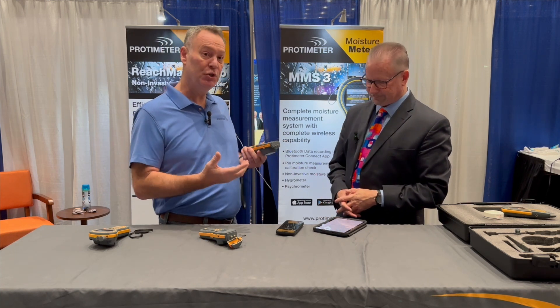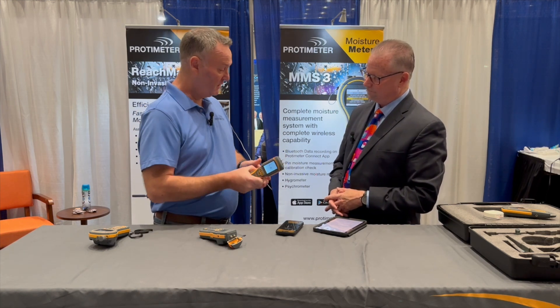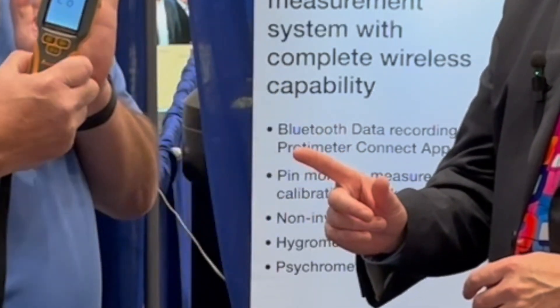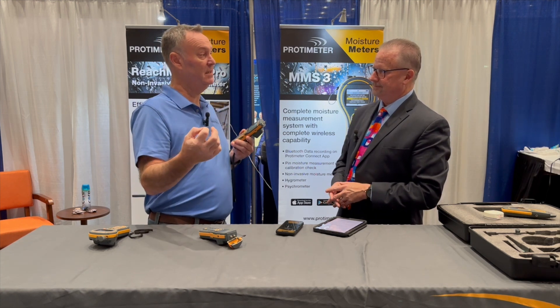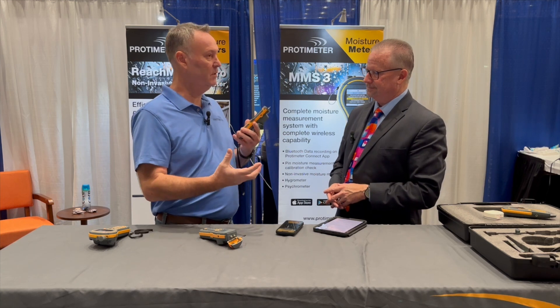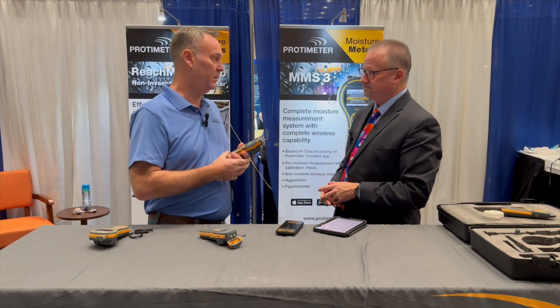I recommend taking two readings. Pins for the surface, and then we switch by one button to non-invasive mode. Now we can read about three quarters of an inch below the surface. We've taken a surface reading to ensure it wasn't just condensation forming, and then at depth — three quarters of an inch below the surface — we're taking an average reading of that moisture from the surface all the way down to the three quarters of an inch.